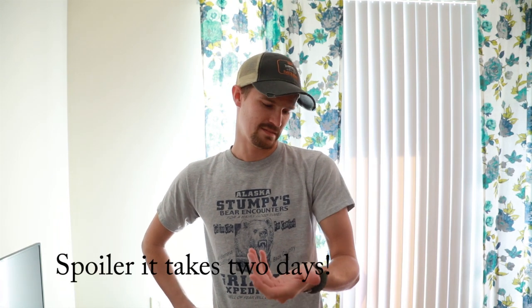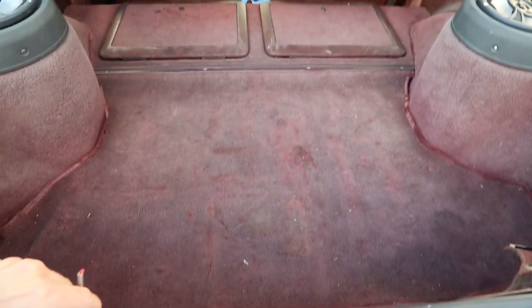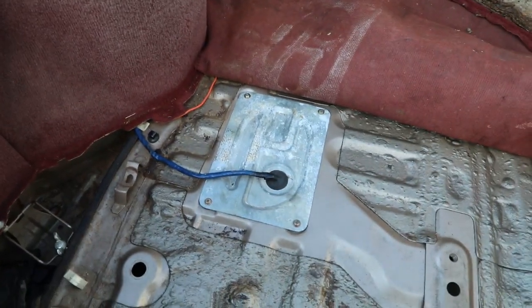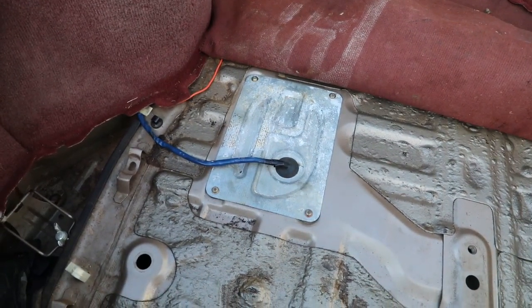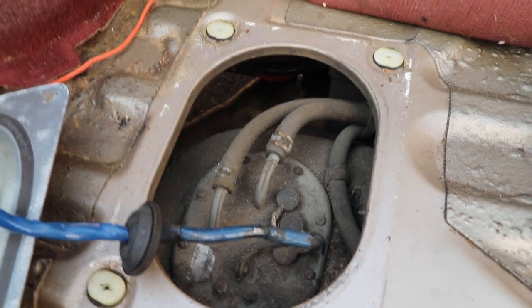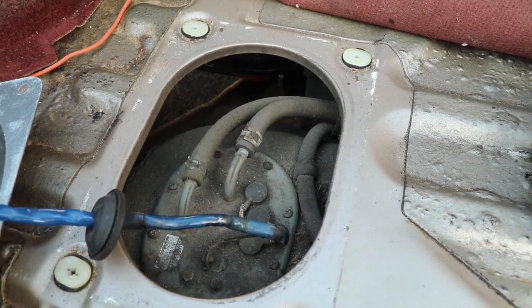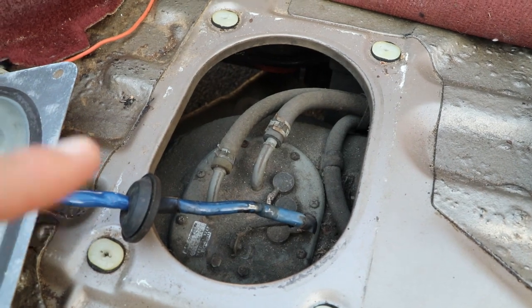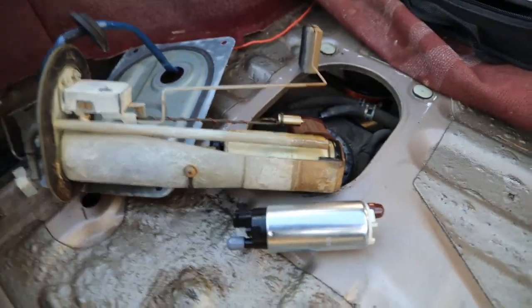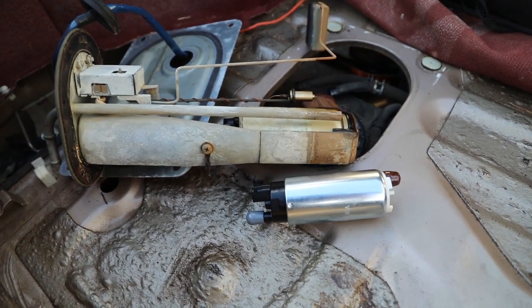We're going to try and install this in one afternoon — it's almost 6:30 now, so fingers crossed. First things first, I'm going to do the fuel pump. Come to the back, pop off that cover, get my hands smelling like gas, and go from there. Step one's done. Next I've got to undo the two fuel lines — one's send, one's return. I'm going to mark them and take a picture so I can reference back and make sure they go in the right order. Let's pull the old unit out — and hey presto, we've got the fuel pump out.